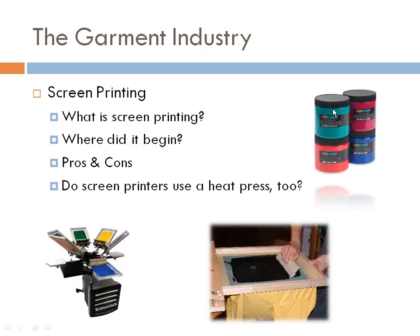Let's start with screen printing. Screen printing is actually a printing technique — an ancient technique that uses a woven mesh to support an ink-blocking stencil. You print a picture, block out certain parts of the screen, and use a squeegee to push the inks through the open parts to create the desired design. Screen printing was first identified and used by the Song Dynasty in China around 960 A.D.